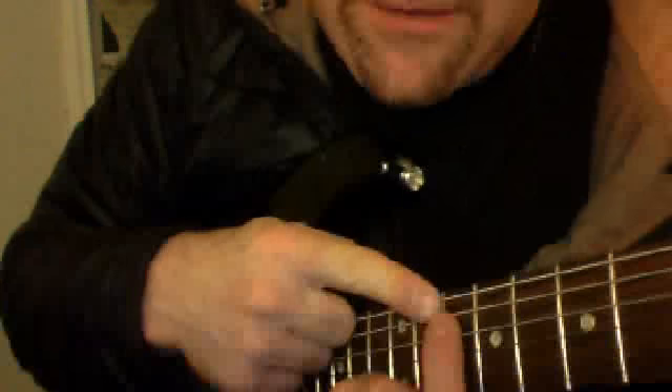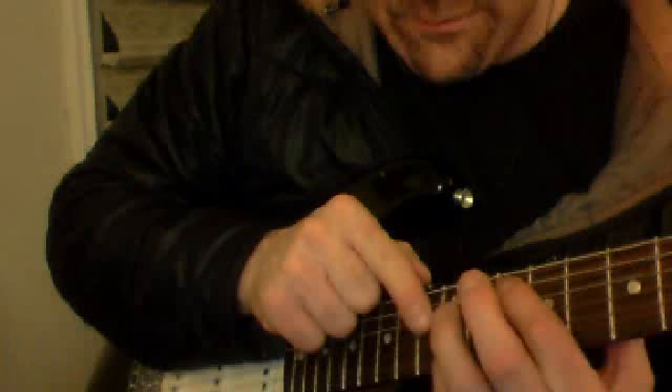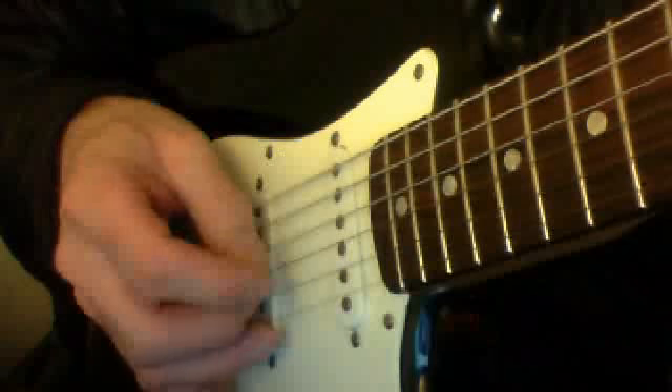Take that shape you just had — pointer finger on the 5th string — bring it up to the 10th fret, put down the 10th fret, and put your pinky on the 12th fret on the 2nd string. So: 5th string 10th fret, 2nd string 12th fret with the pinky. This new picking pattern goes: thumb and middle together on 5 and 2, index on 3, middle on 2.